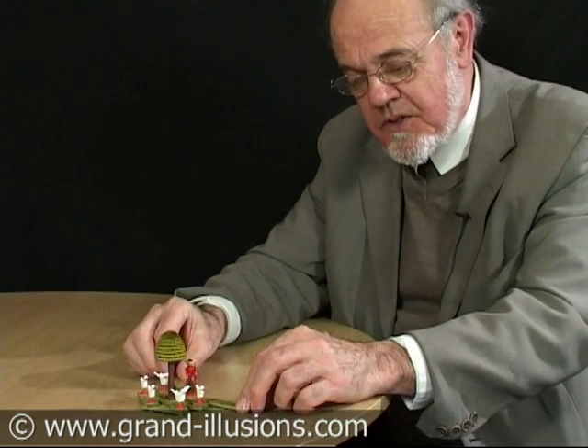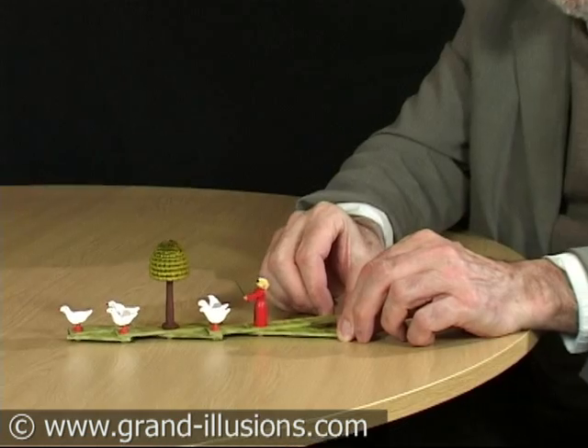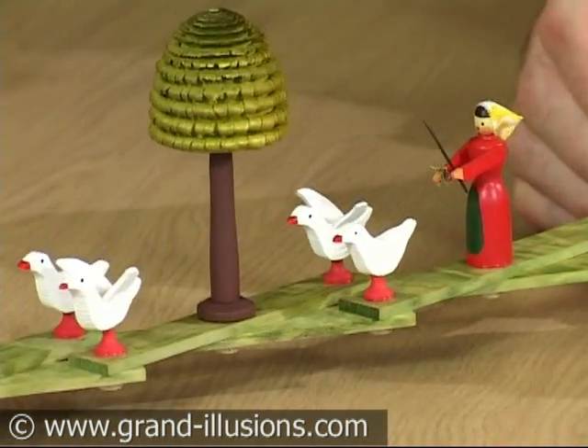As you close the scissors, the geese will run away with her shooing after them. And bring them back again. So just by closing the scissors, you get this motion forward of what's called the lazy tongs action.